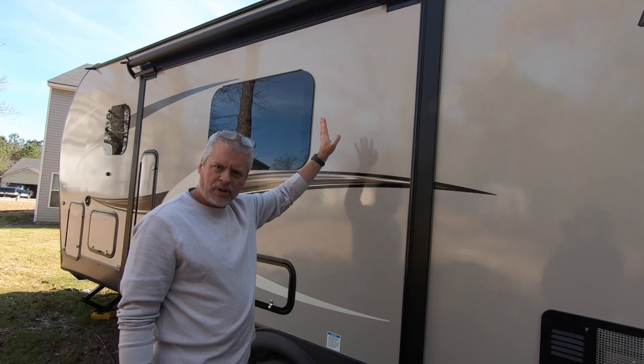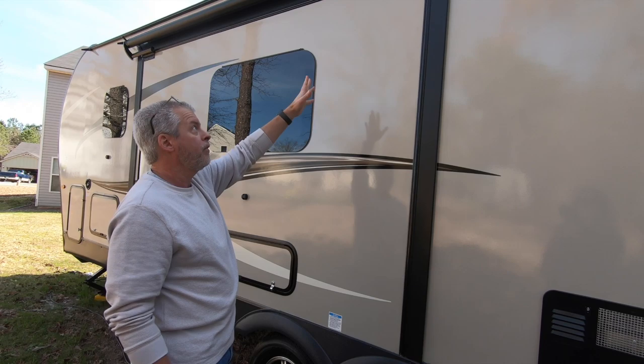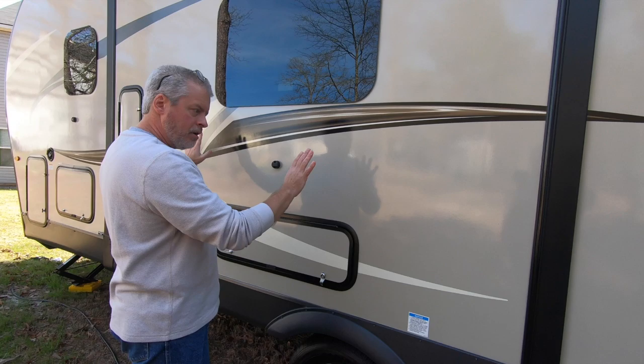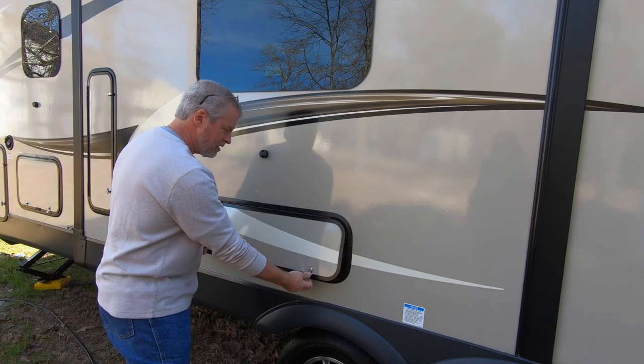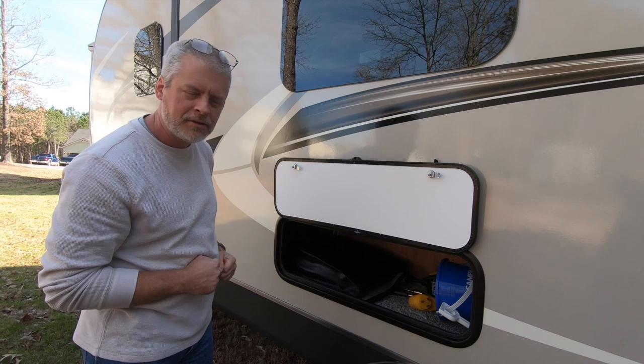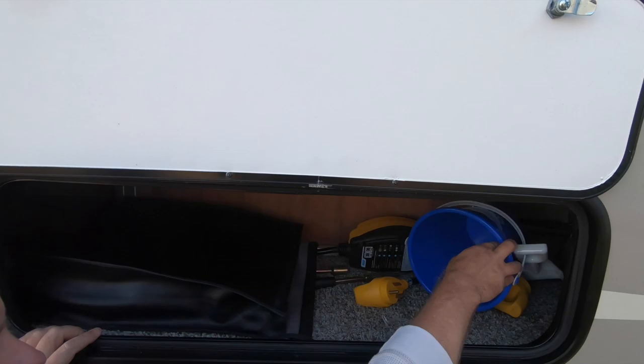Whether it was Rockwood installed standard or whether the folks at Camping World added it, we have it and we're grateful for it. That's going to be a big help in keeping the top of the slide clean whenever we're at a campground. This slide is the dinette, as you'll see when we get inside. Because the dinette is right here, there's actually access to beneath the dinette storage. I love these magnetic catches — that is just so nice.